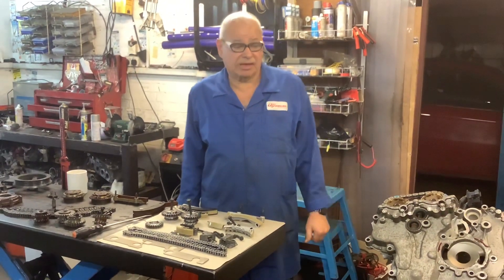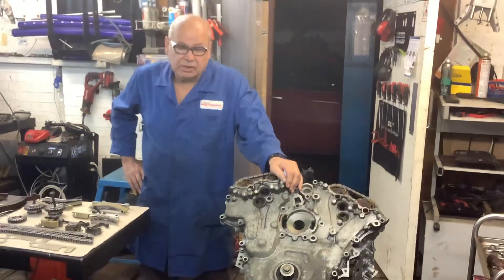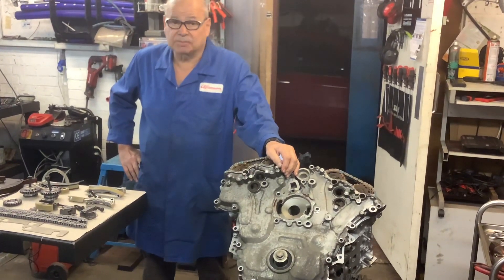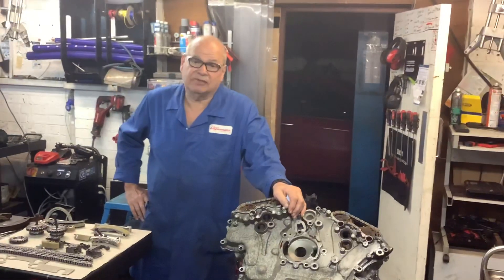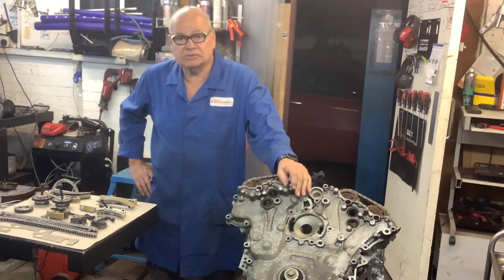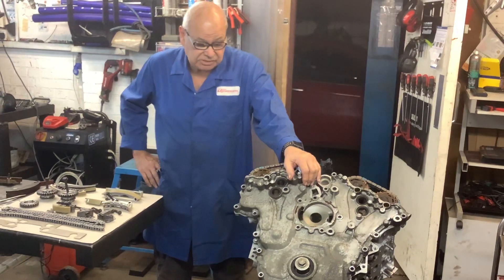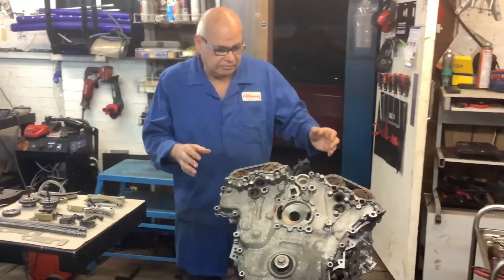I've got this engine here. It's from an Alfa Romeo 3.2 V6, the GM version from the Brera, 159, and the Spider. I just want to show you how to take the chains off and how to put a new kit on. This engine came from a wreck that I bought — it was a rat-infested wreck off a Brera — and we couldn't start the engine because all the electrics had melted.